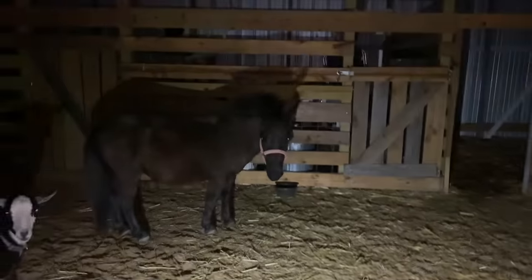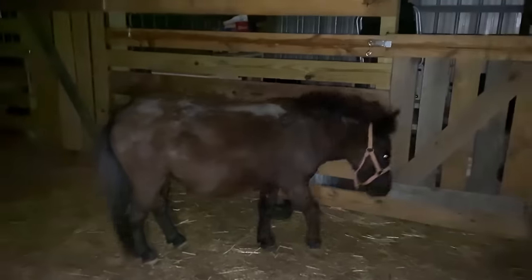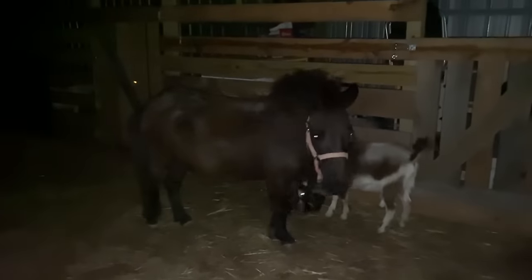We're out here in the barn. Dr. D just left. He has given her some banamine, which is kind of like ibuprofen for animals. Nellie gave us quite a scare earlier, so it turns out that Nellie just needs a man.